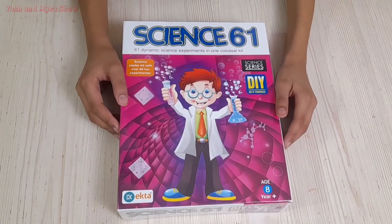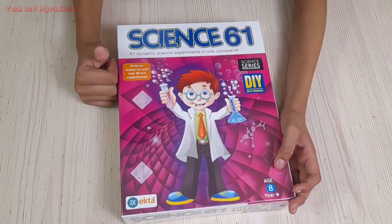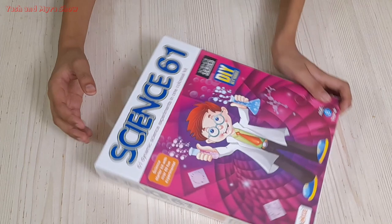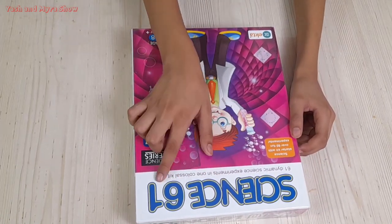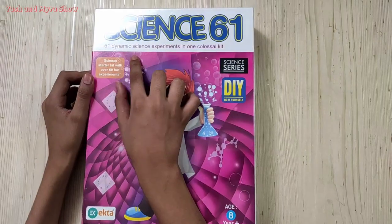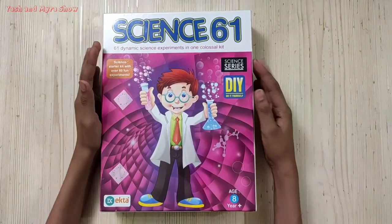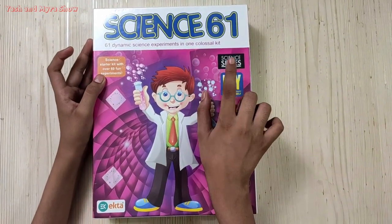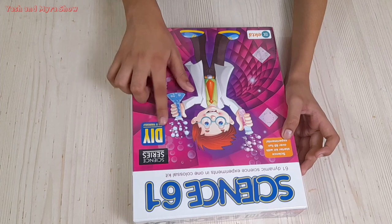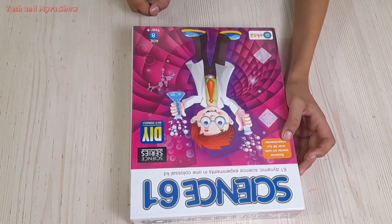Hello friends, how are you today? Friends, today I will take a new kit for you, which is called Science Kit. Science 61 — 61 Dynamic Science Experiments — is one Closal Kit. You can see here I have a new science kit, and here you can see Science Series, which means series 1. Die Do It Yourself, it's a company. Age is 8 plus.